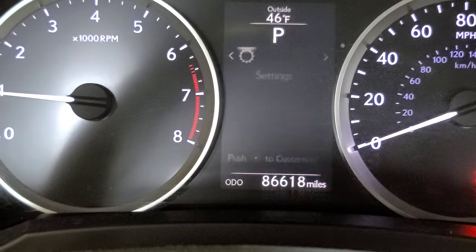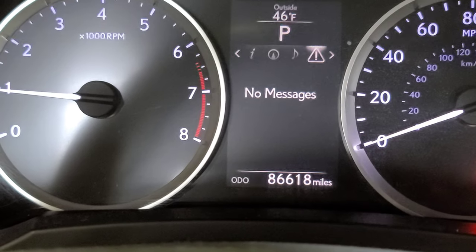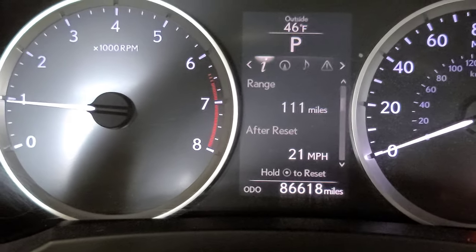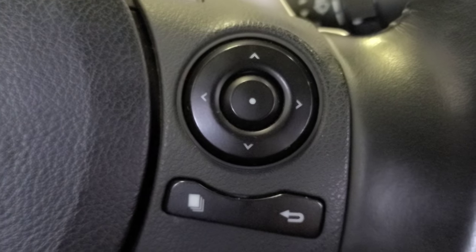We go back — there are no more messages or warning signs. That's how you reset the oil life in this car, just by using this scroll control.